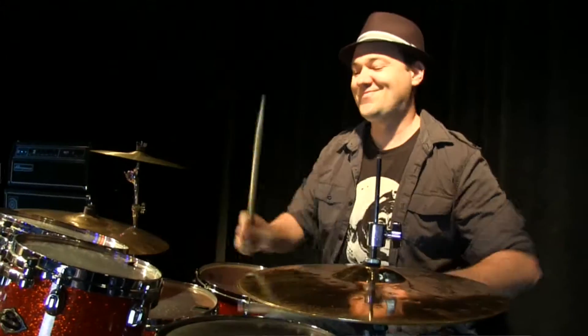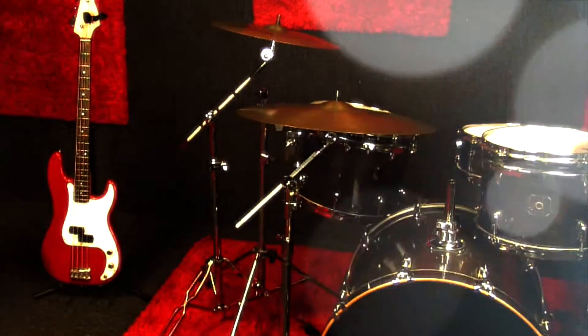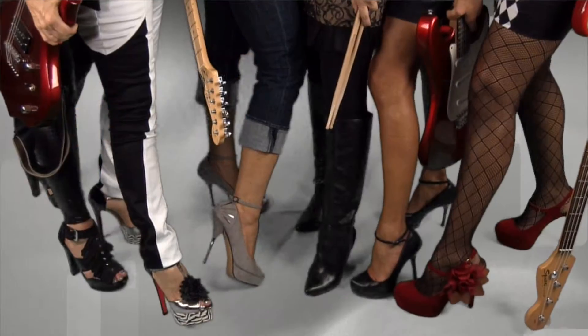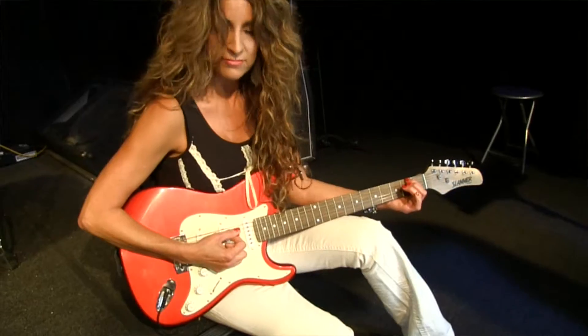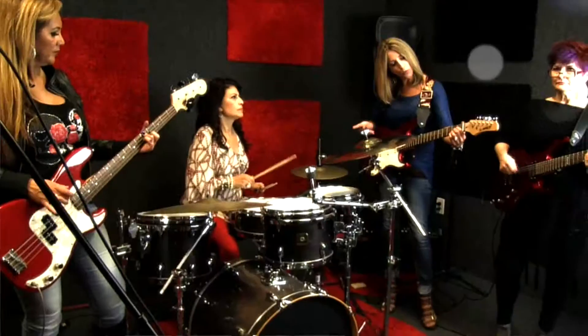I'm Steve Denning. I'm a professional musician and music instructor. This is my studio, and these are my students. I'm going to prove to my colleagues and to all of America that I can take six middle-aged women who have never played music before, teach them instruments, turn them into a band, and take them to the top of the charts.